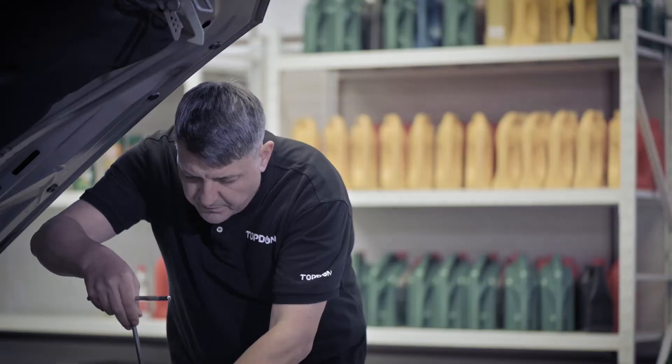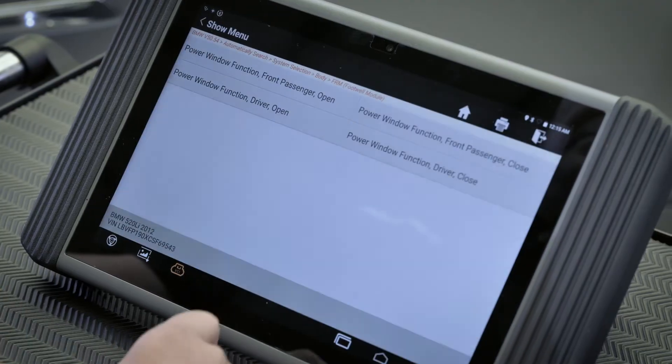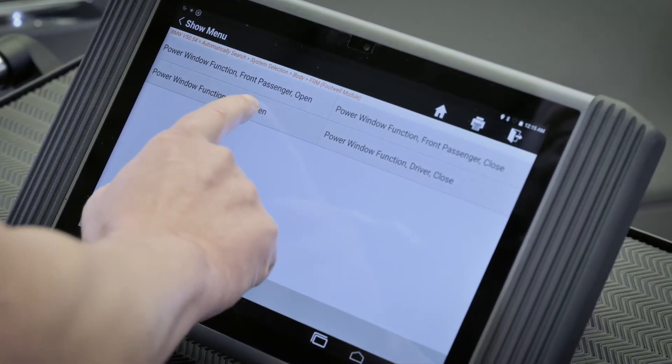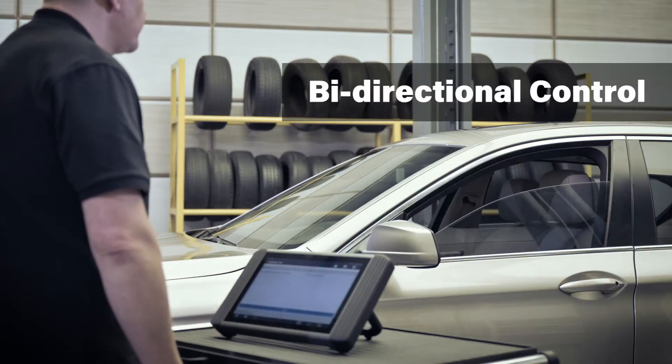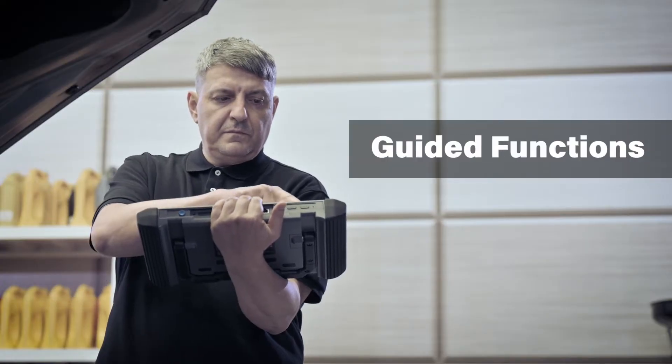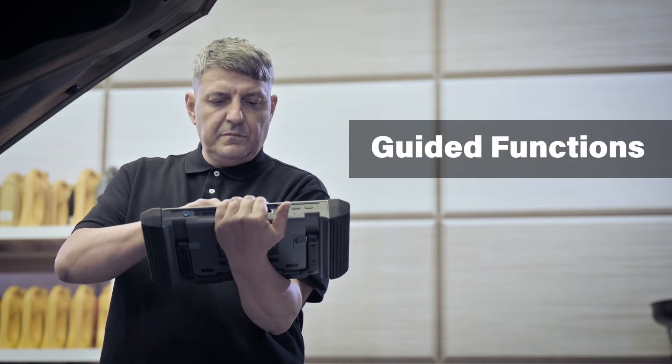including but not limited to viewing graphic live data, reading and clearing trouble codes. The bi-directional control can send and receive commands to and from the system to help determine the efficiency of that particular system.